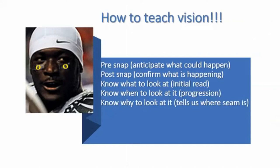For me, this is the progression in terms of how you teach vision. You have to have a pre-snap look so you can anticipate what could happen. There's a post-snap look that confirms what is happening. And then you have to go through this order: know what to look at — number one, your initial read — know when to look at it in terms of your progression, and know why you're looking at it, because that's going to tell us where the seam in the defense is.